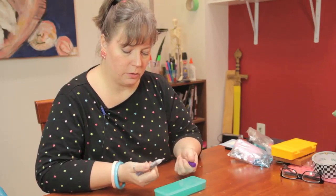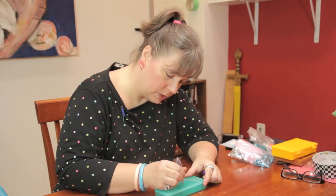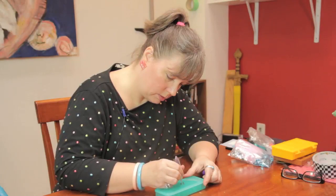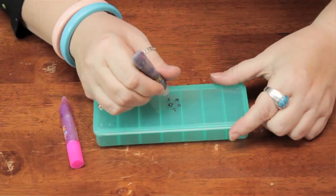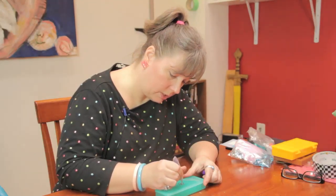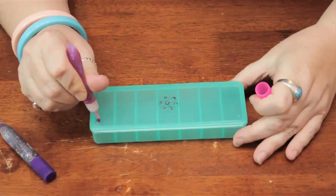So I have these glitter puffy paints and I'm just going to do some simple little designs like this. You can do it however you like. I'm just doing kind of a simple little flower kind of thing. They have all kinds of colors with glitter, without glitter. And it's very simple.